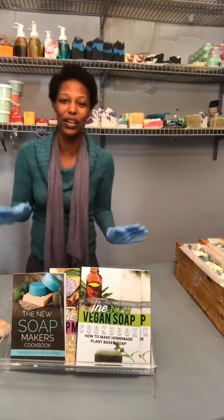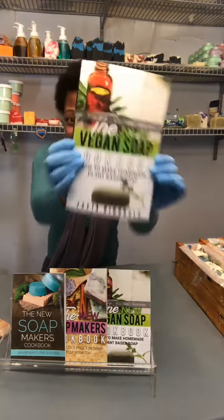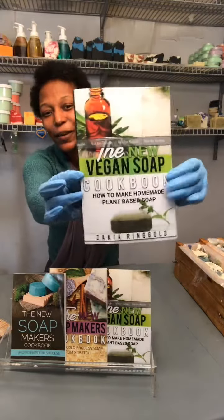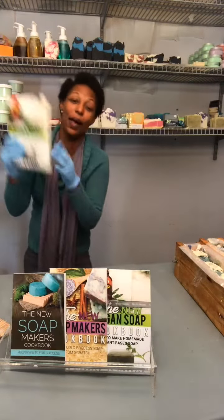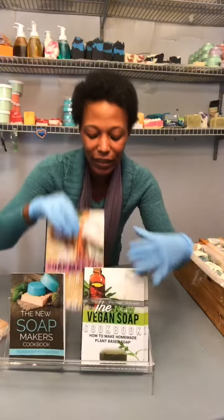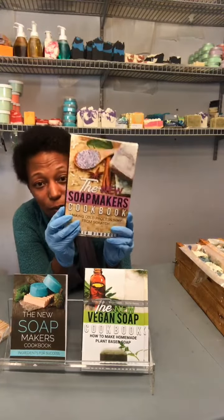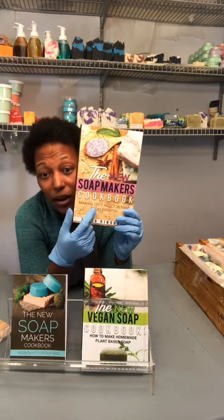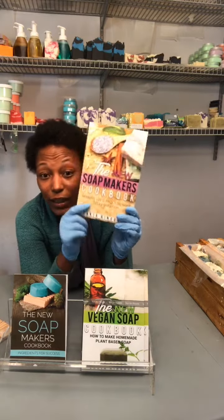I have three books for you to choose from. My newest one, available on Saturday, is the new vegan soap cookbook — how to make homemade plant-based soap from scratch. And if you are just interested in learning how to do the cold process method, this one is already available on Amazon: the new soap makers cookbook, making cold process soap from scratch.